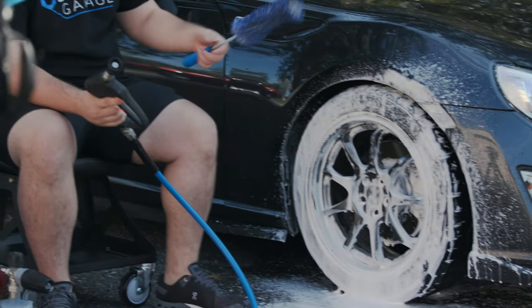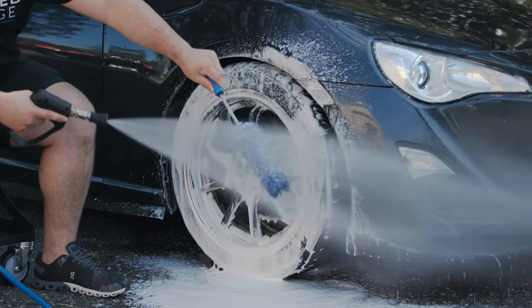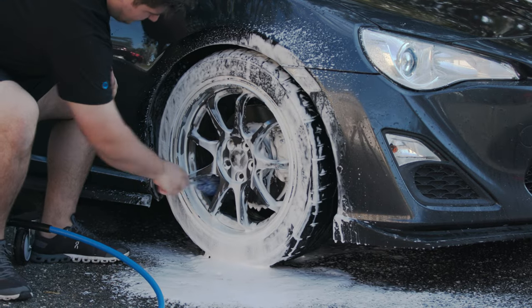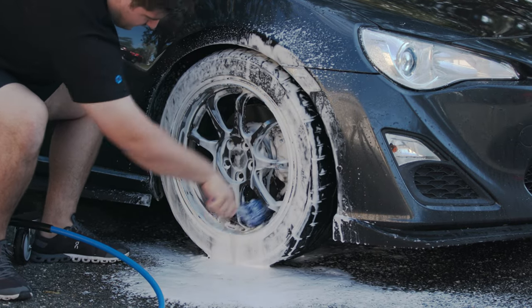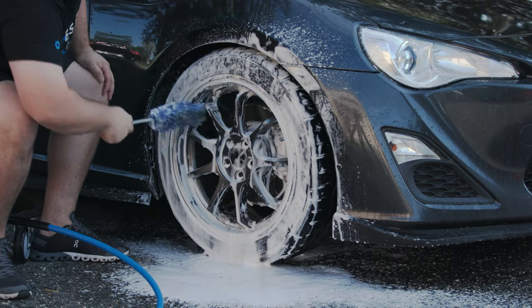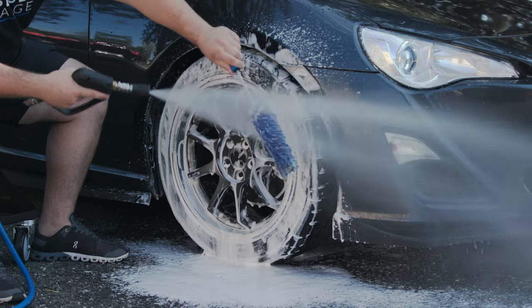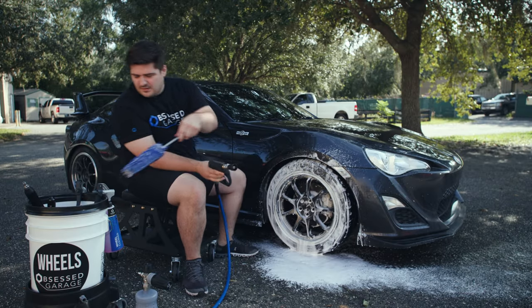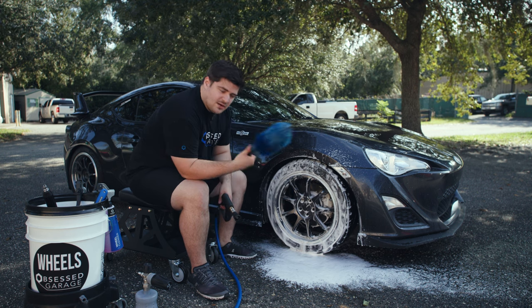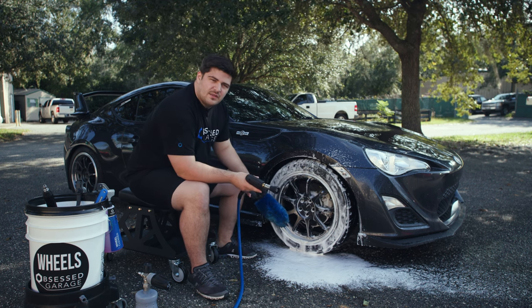First step, I'll take my Incredib brush and we'll clean out these barrels. I'll just wet it down first. I can get behind these spokes. When I'm cleaning the barrel of the rim, I'm not really applying a ton of pressure — we're not scrubbing the rim, we're just wiping it down. I'll rinse off my Incredib brush and put that back in the bucket. If you had very large brake calipers or rotors, you would use the Easy Detail brush on the barrels as well. But since these aren't that big and we could do most of it with the Incredib brush, we'll move on to the wheel wells themselves.